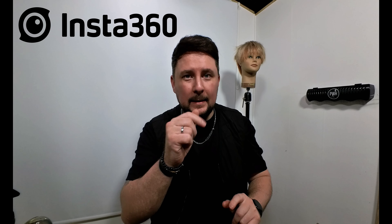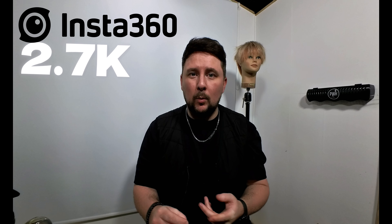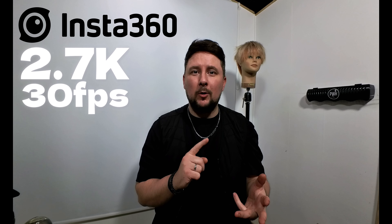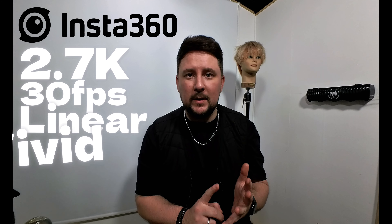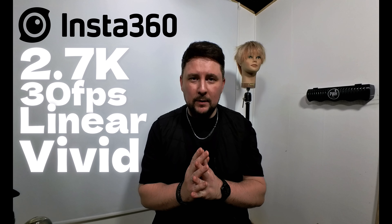I just want to pause right there and show you that this is the actual footage from the Insta360 Go 3. This is the sound, this is the color profile - we're working on 2.7k, we're working on 30 frames a second, we're working on linear mode, and we're working on the vivid color profile. So we know we're going to get the colors popping and we're going to get a beautiful unwarped high quality image with very good audio.